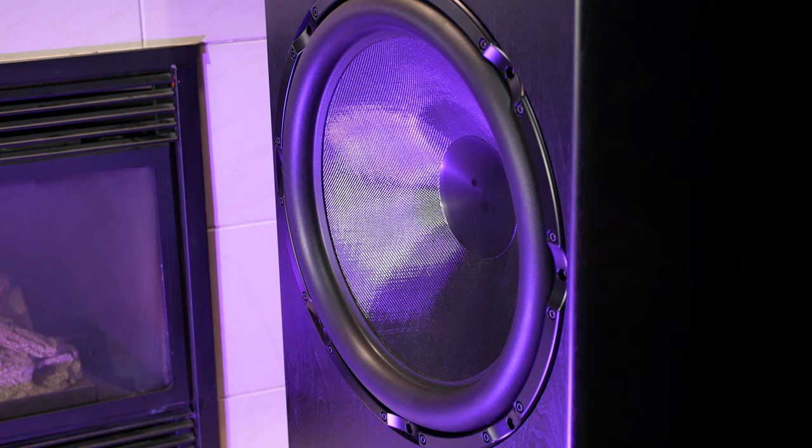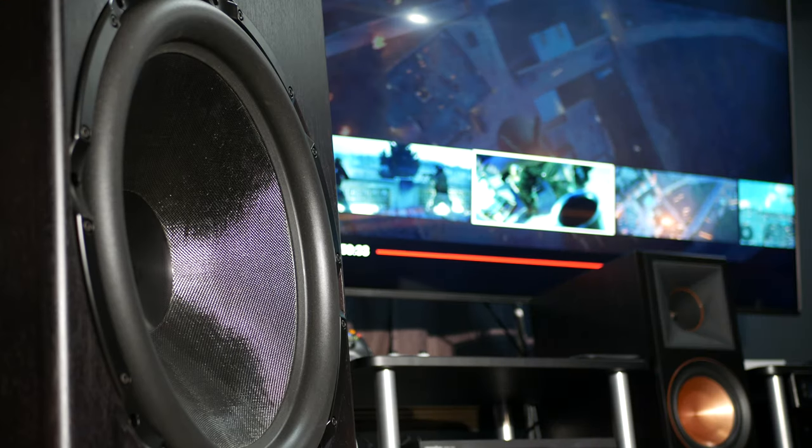That is incredibly intense — I can literally feel my whole body, almost like the skin is shaking during that song. I didn't know that one was that intense, but I guess I've never had a subwoofer this intense before. That one was crazy.